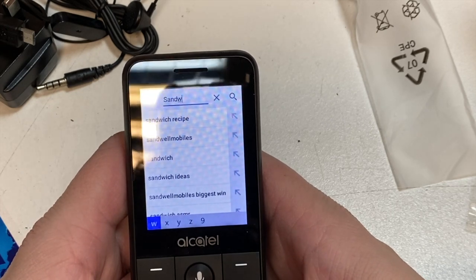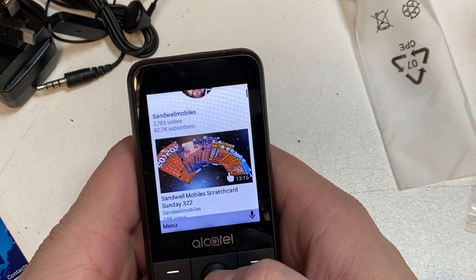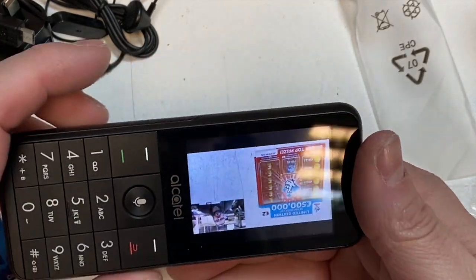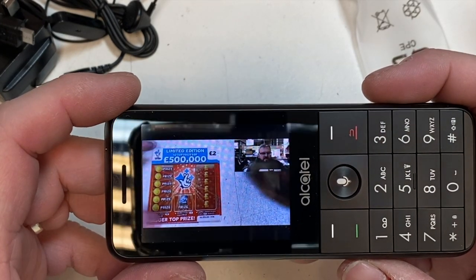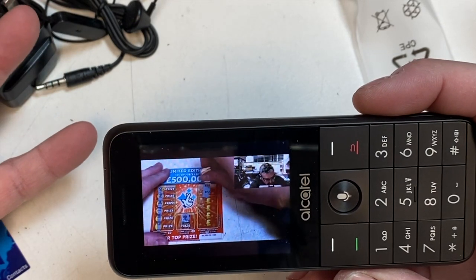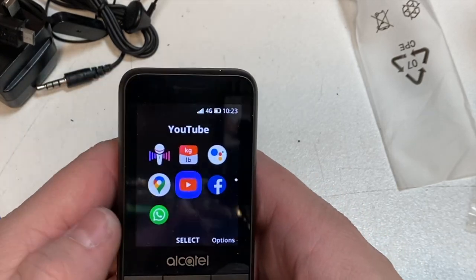We don't want to get accused of copyright, so let's just check playback. Quite impressive — it's crazy what you can do on such a small mobile phone these days. You don't have to have a smartphone. This is aimed at people who don't want a smartphone but still need WhatsApp and Facebook.